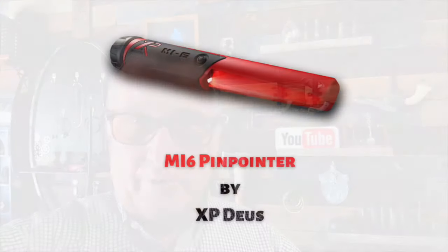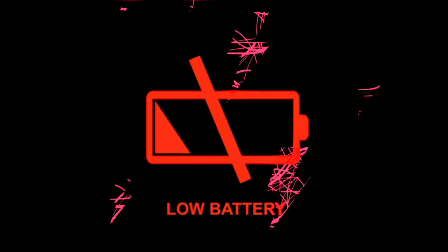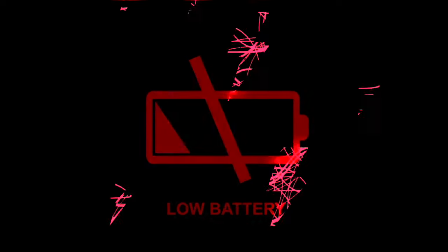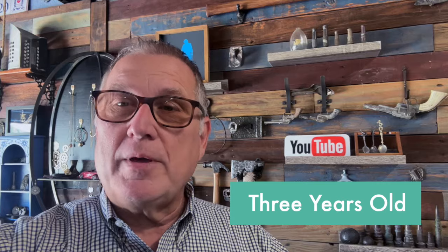Hey guys, I want to talk to you for a second about the MI6 pinpointer. This week I went out metal detecting on Friday and within maybe five minutes the pinpointer went dead. I had it charged — charged it another three hours, tested it before I left, full charge. Next day, Saturday, after about 10 minutes, dead. It's right at three years old, so I'm assuming the battery is pretty much shot. I use it every week, all the time.